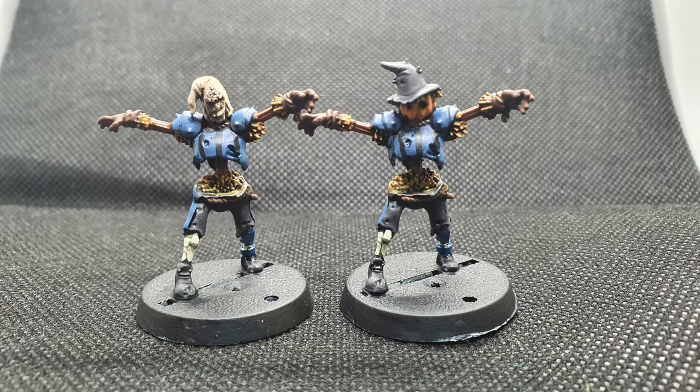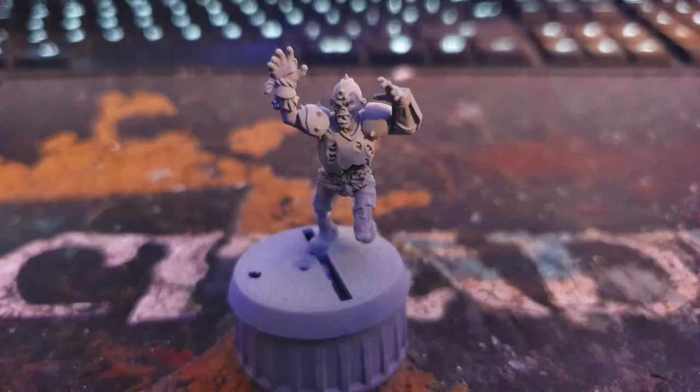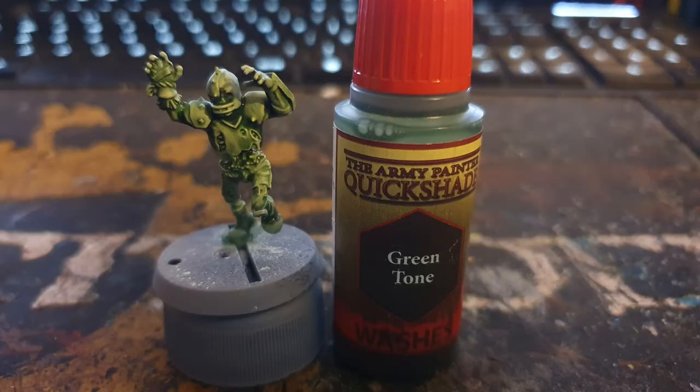Welcome everyone to this painting guide where I'll take you through the steps I took to paint up my necromantic horror zombies. I started by priming the models with Auto-Tec grey primer, then base coated the entire model with Army Painter Drake Tooth, and washed it with Army Painter Green Tone.